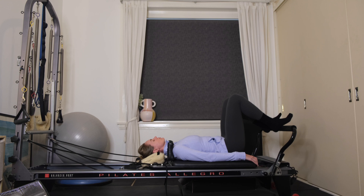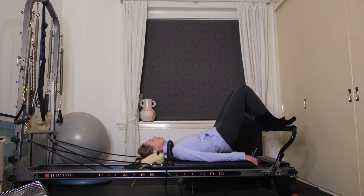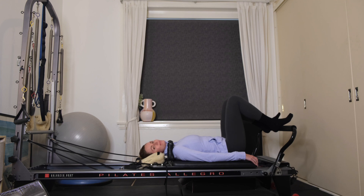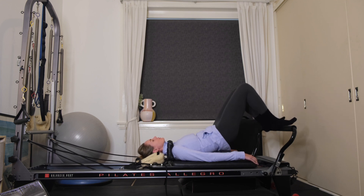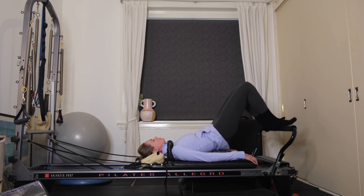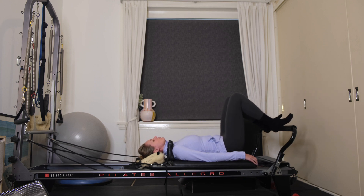Think about the tailbone peeling off first, followed by the middle of your back, followed by almost the upper, and then you're going to lower down from the upper, middle, and then the tailbone is the last one to be released. And again, exhaling, peeling the tailbone off, lifting up, press evenly through both heels, and then lower yourself down one vertebrae at a time.